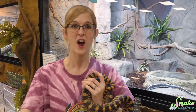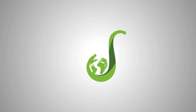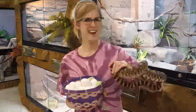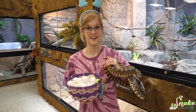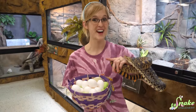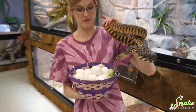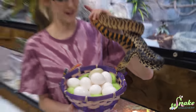Well this year we're going to use real eggs. Today Ed and I are going to whip up some homemade reptile-safe dyes to dye these Easter eggs — but first we have to hard boil them. We're going to hard boil the eggs, then dye the eggs, and then feed them to our reptiles.